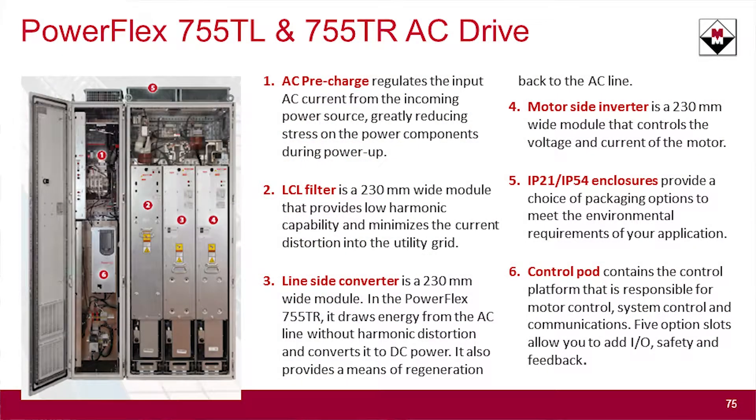What does a 755T family of drives look like from a hardware standpoint? It is a very modular design. You have the control pod — the same control pod you're familiar with from the 750 series — with the same I/O modules. Then you have the AC pre-charge section that comes in with a breaker, with top feed or bottom feed, and it comes into the drive with your LCL filter, your converter, and your inverter. The difference between the TL and the TR is that the converter section on the TR also has regen capability built in.